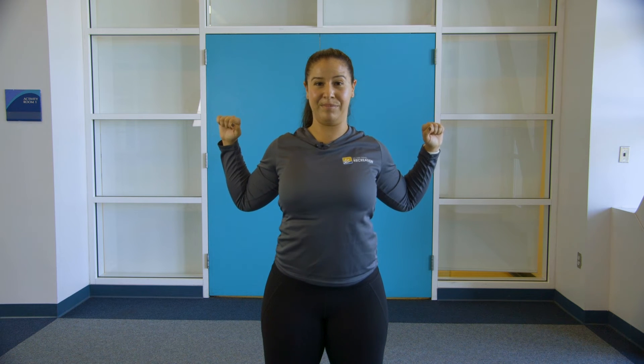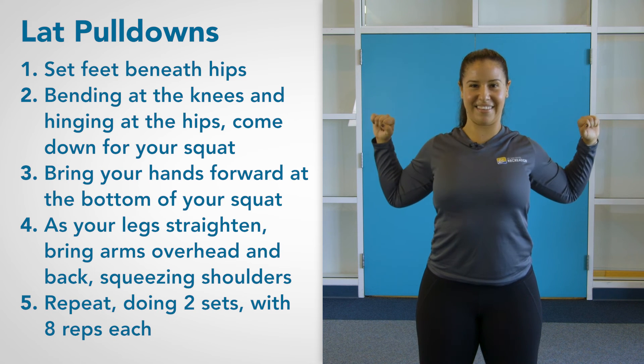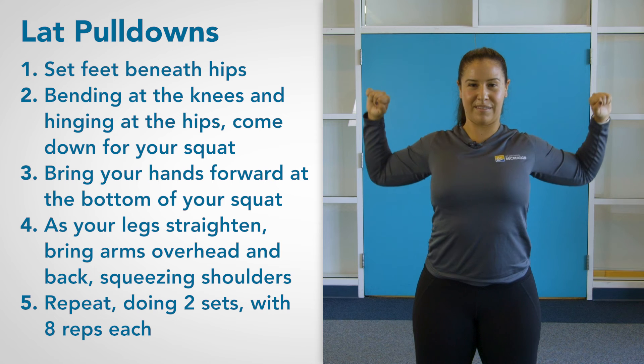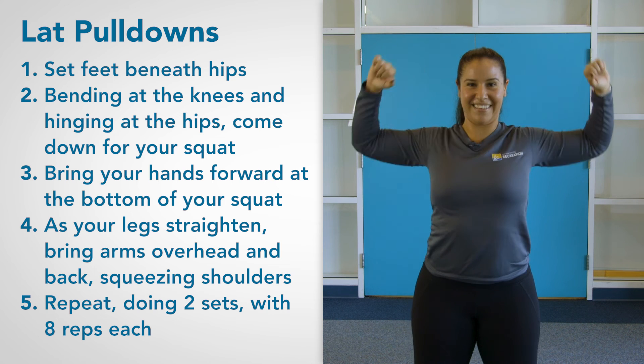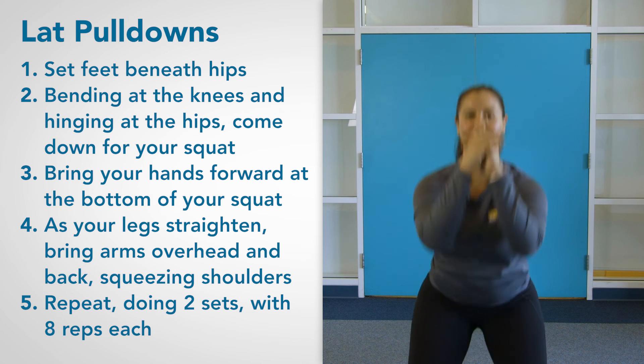Hands are in front at the bottom of your squat. You're going to bring those hands up overhead, squeezing the shoulder blades together as those legs straighten, bringing it right back down. This is a compound movement, so we'll be doing both at the same time. Bottom of the squat and at the very top, you're going to engage that back. You should be doing at least eight reps of this exercise, and repeat it three times.